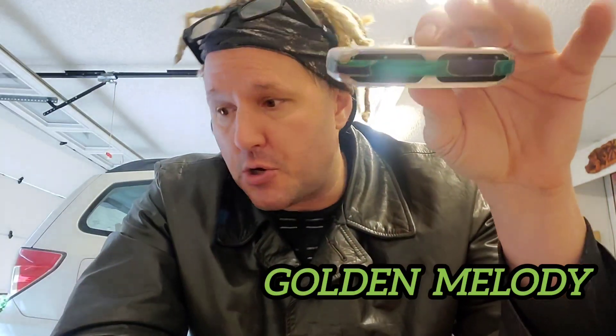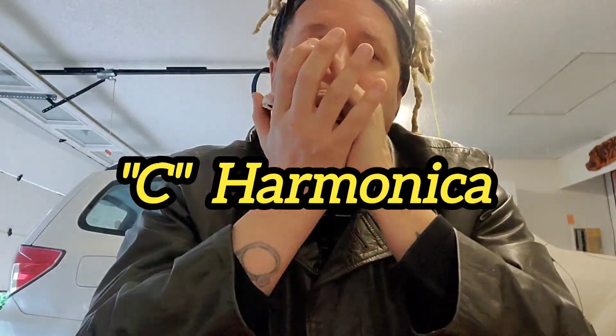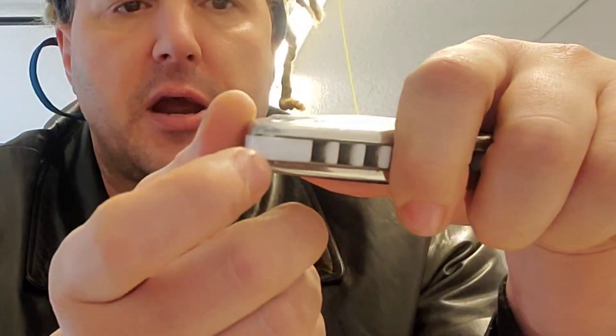By the way, I have a G Golden Melody right here, but let's just switch to a C - C for everybody. We're going to put our mouth over the first three holes of the harmonica, so right there - holes one, two, and three on our C harmonica. We'll do a blow first.